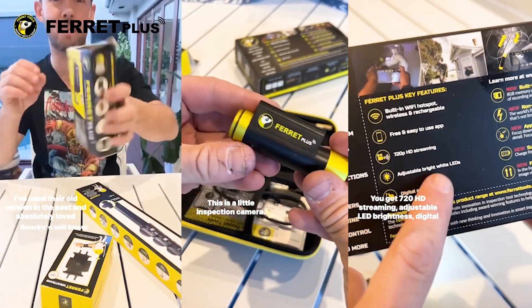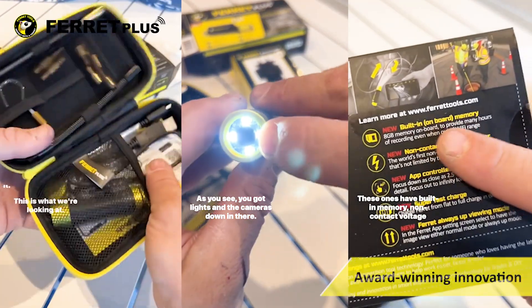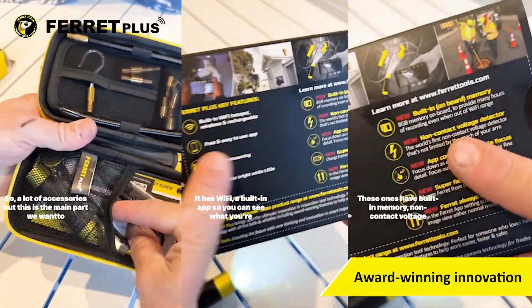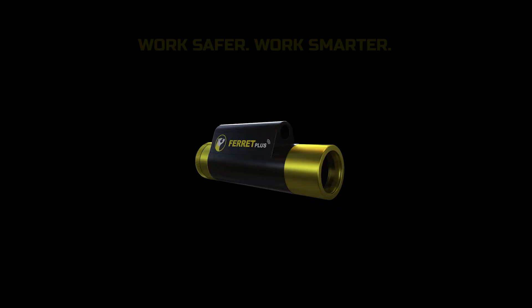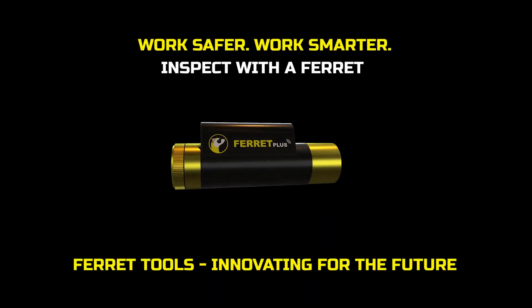The FeraPlus is perfect for someone who loves having the latest technology with all the bells and whistles, including multi-award-winning features to help you work easier, faster, and safer. Don't settle for less — look for the unique shape and you'll know you have the genuine FeraPlus camera.